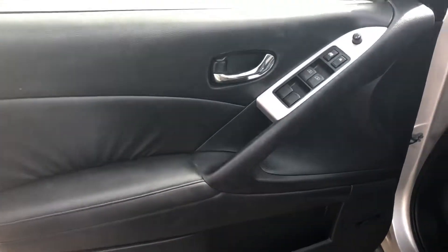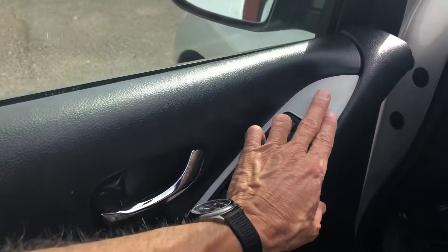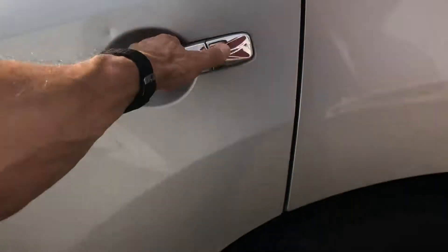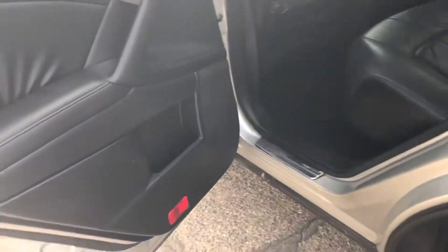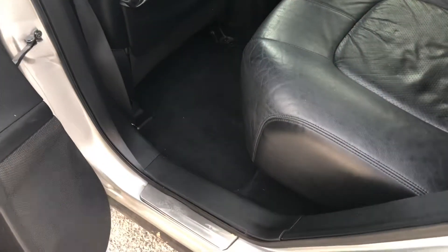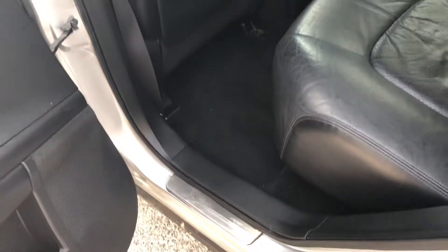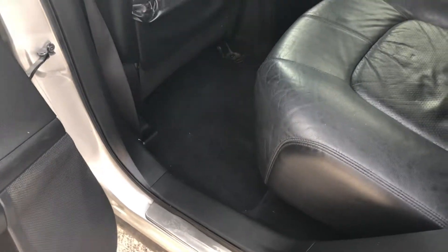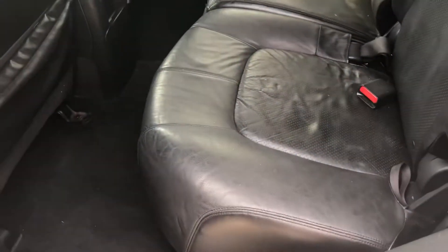Door panels are in good shape. It has power windows, power door locks, and power mirrors. Looking in the back — the vehicle still hasn't gone through a complete detail yet. The first thing we want to confirm is that mechanically everything is very sound, and we'll address detailing later. The back seat is a little dirty but the leather seems to be in good shape overall.